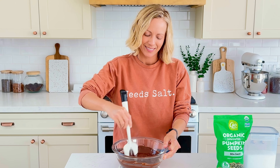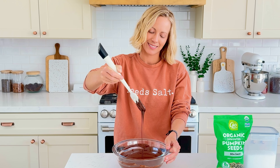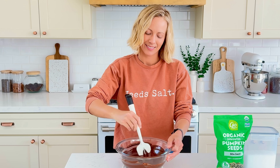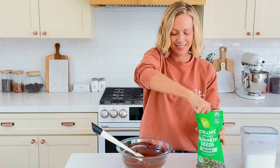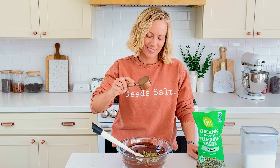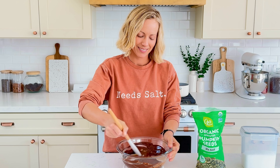Then allow the chocolate to sit until it reaches 91 degrees. If you don't want to temper the chocolate, you can simply melt all the chocolate in a heat-proof bowl in the microwave, doing 30-second intervals and stirring between each one to prevent burning. Tempering the chocolate will give it a nice sheen and snap and will prevent it from sweating, but this part is totally optional. Once the chocolate comes down to 91 degrees or is completely melted, add in a quarter cup of roasted and salted pumpkin seeds and combine completely.